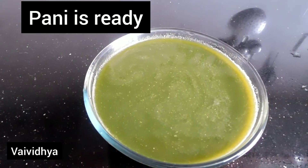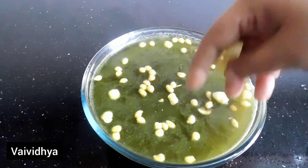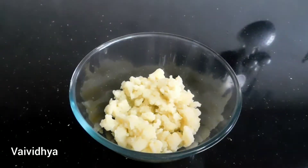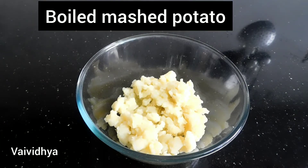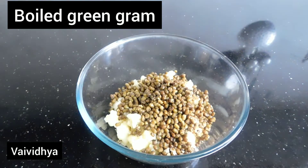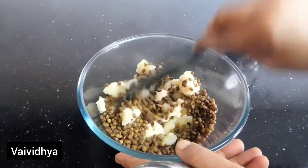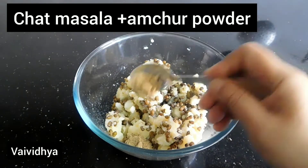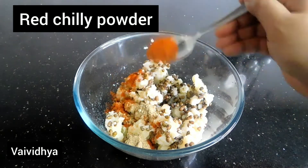We are ready for the water. We will cook the water for the hot water. We will mash it with the hot water. I will mix it with the pepper powder and add red chili powder.